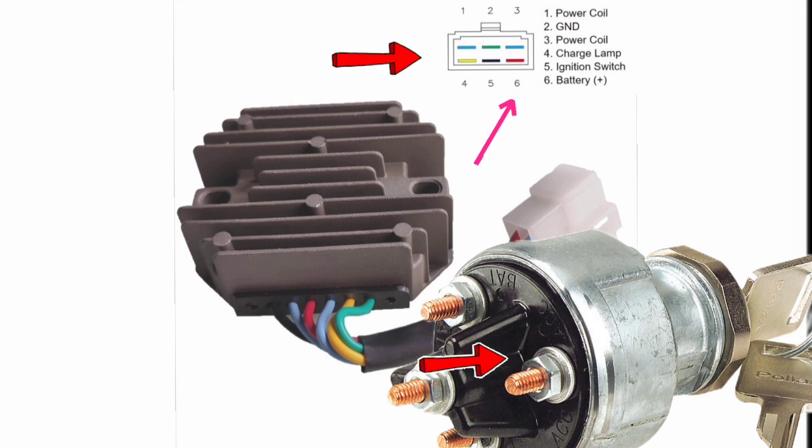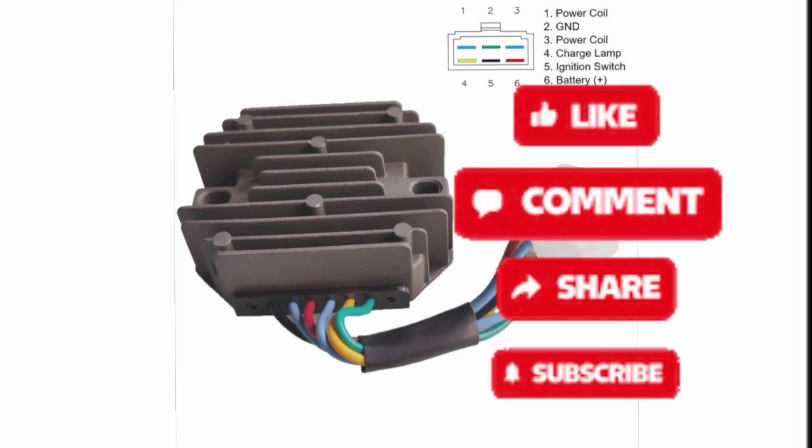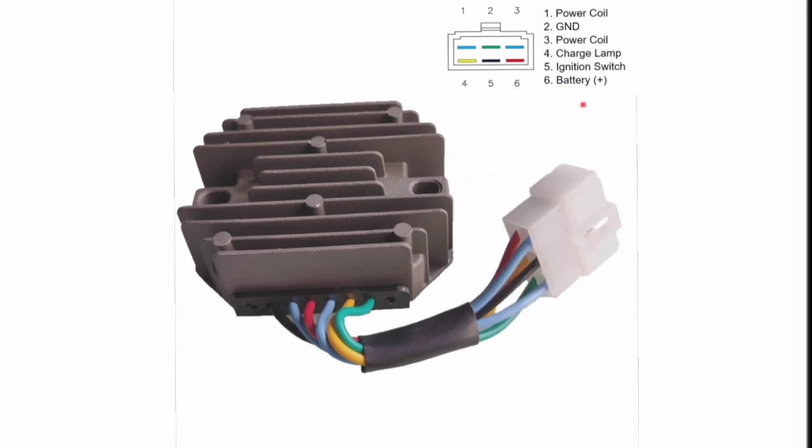So this is the complete wiring diagram of the six-wire voltage rectifier. If you have any further questions, please write in the comment section — I will give you a complete response and help you diagnose any charging-related issue with your engine. Thanks for watching, see you next time, goodbye.